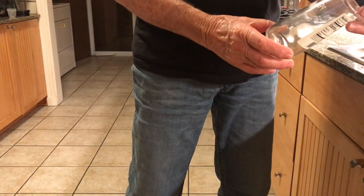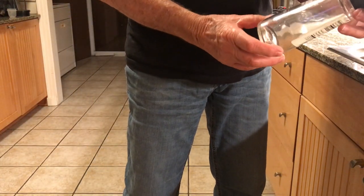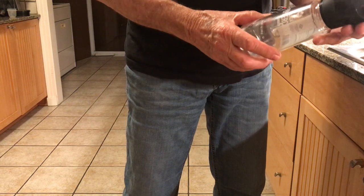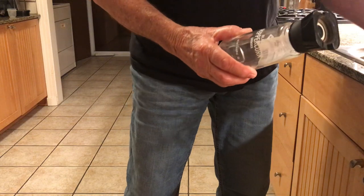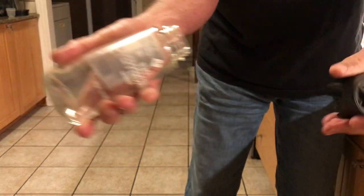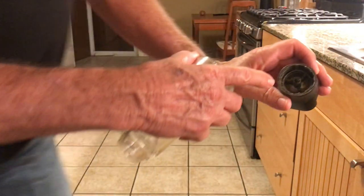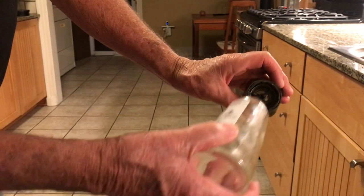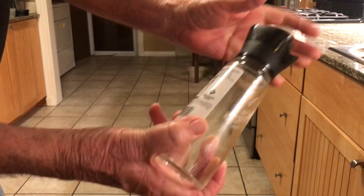Trying to get this top off this black peppercorn from Member's Mark at Sam's. I see people soaking the tops, I see people with screwdrivers — all you got to do is just pull it off. There are little tabs that come over the lip and it just comes off that easy, and it pops back on.